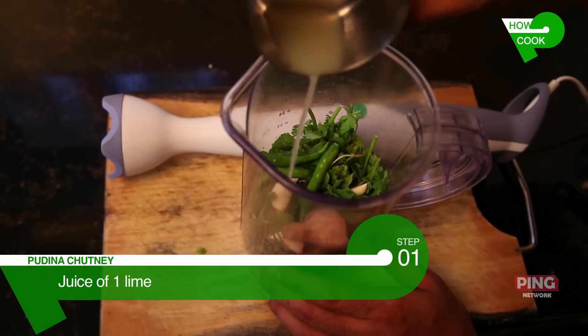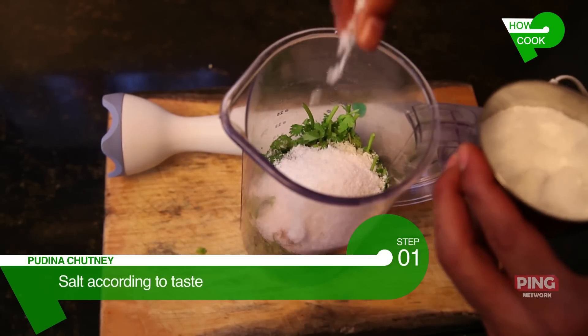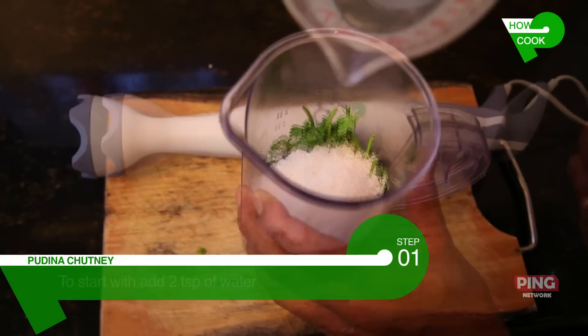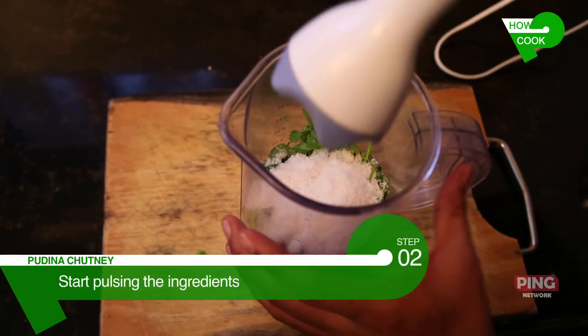Next, add the juice of one lime, two tablespoons of sugar, quarter cup of desiccated coconut powder, and then to round off the taste, some salt — probably about two pinches or one teaspoon. Add a tablespoon or two of water. Now let's go ahead and pulse our pudina chutney.